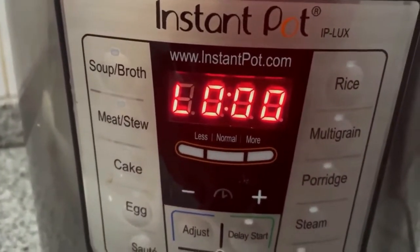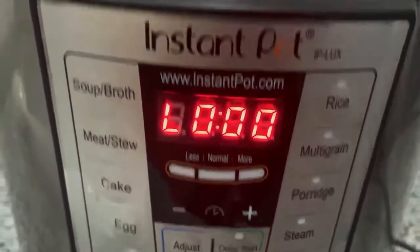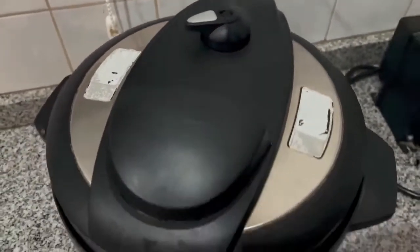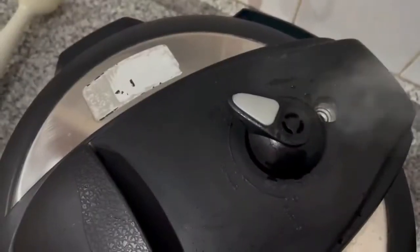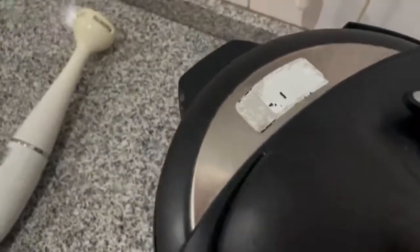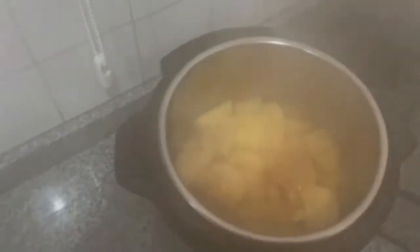I put it for five minutes, and once the five minutes are done you know it's ready. You're going to have to let the steam out, and then we'll use an immersion blender and just blend it.